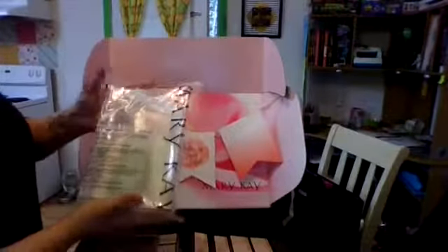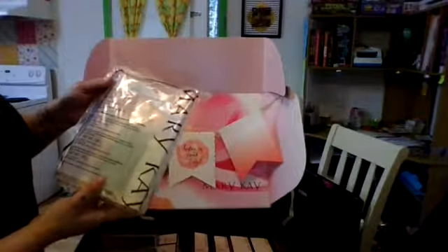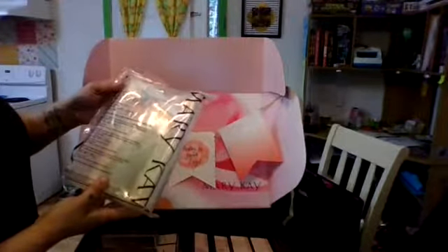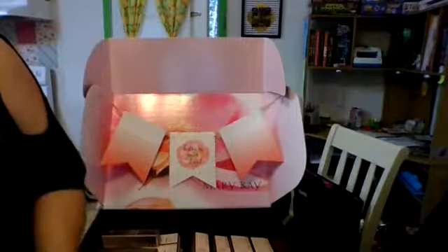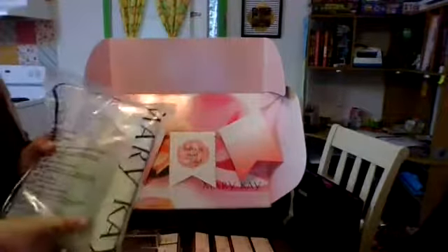We have a satin hands set. This is the satin hands pampering set — it includes the softener, the satin smoothie refining shea scrub, and the nourishing shea cream. For those of you who haven't tried the satin hands, I'll be giving away one of these probably right around Christmas. So keep an eye out.